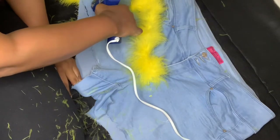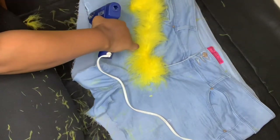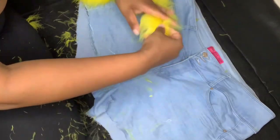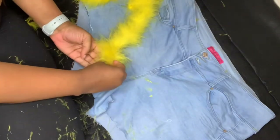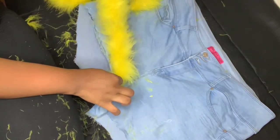Now you will use your hot glue gun so you can secure your feather boa. I applied the hot glue just a little bit above the end of the short line, and now I will press down the feather boa on the shorts.